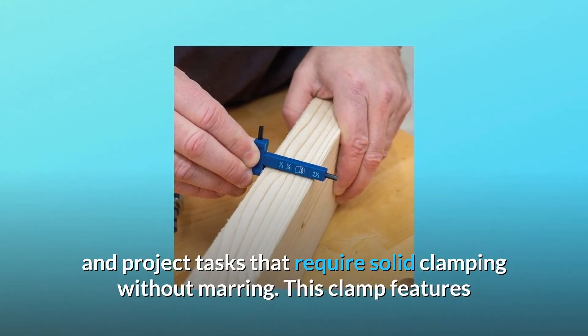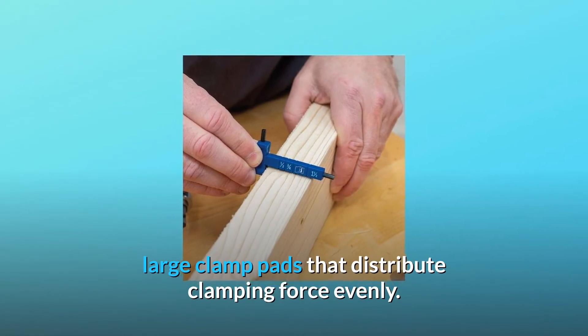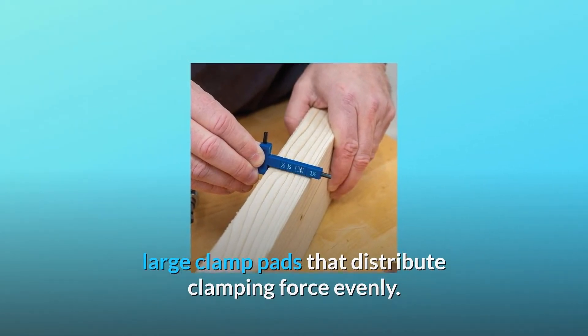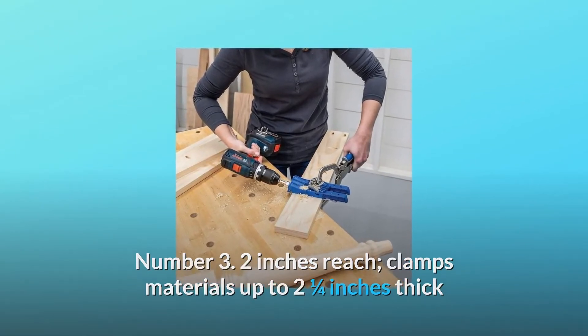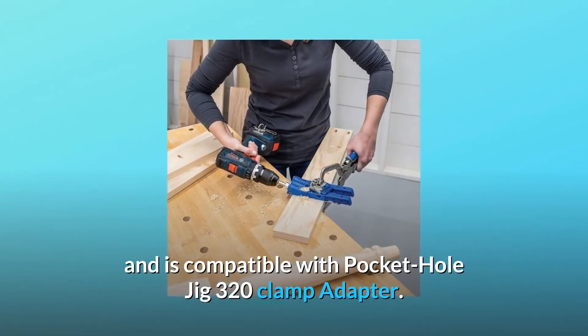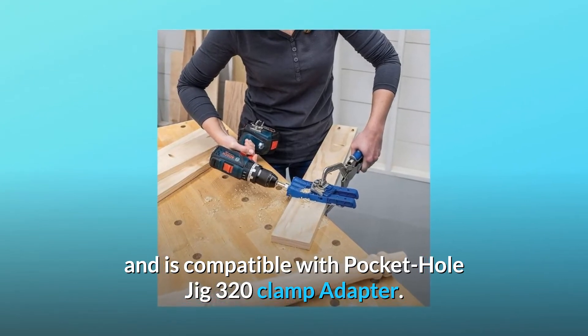This clamp features large clamp pads that distribute clamping force evenly. Number 3: 2-inch reach — clamps materials up to two and a quarter inches thick and is compatible with the Pocket Hole Jig 320 clamp adapter.